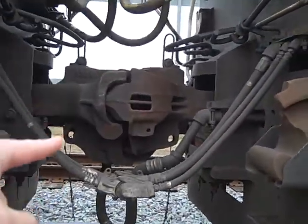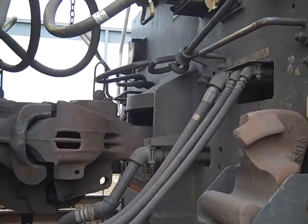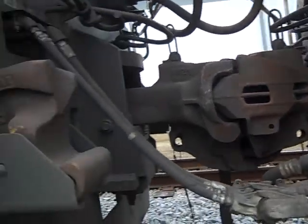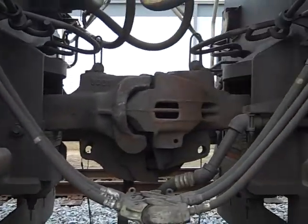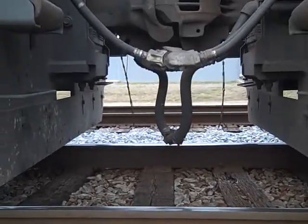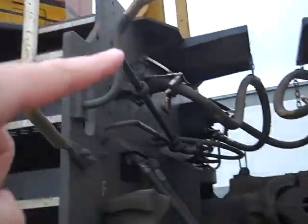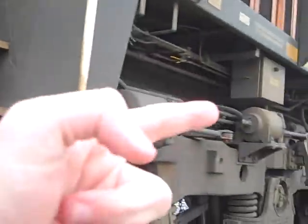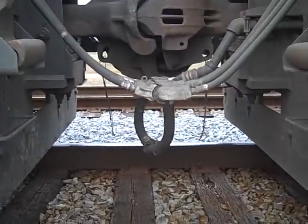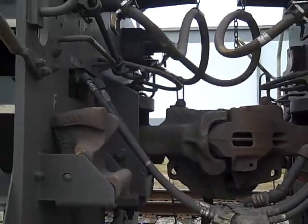You see right there, that's the coupler. And up here are the electrical hoses. These are the control hoses, like the MU hoses. Here you have the spare coupler. And the most important one is down there — that's the air hose. That flows the air from the compressor, through the hose, and throughout the train to stop. If that thing breaks, the brakes are off the train and they can't work. So that's all the connections of the train that are here.